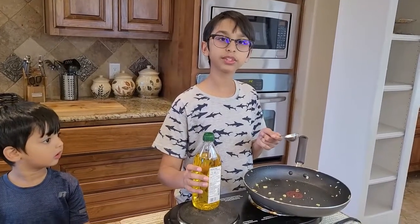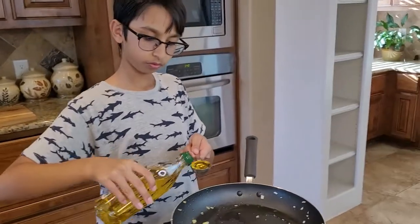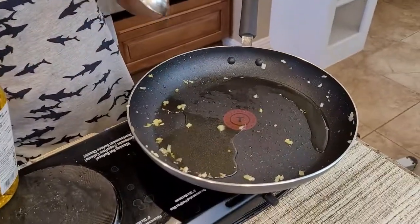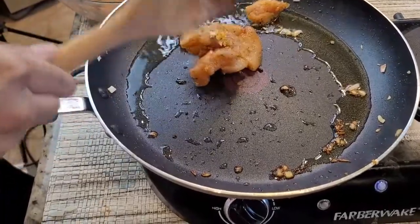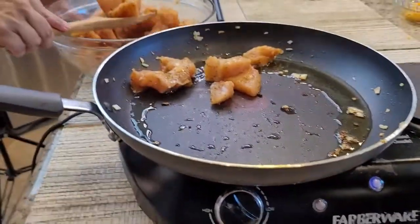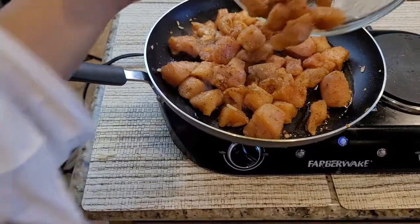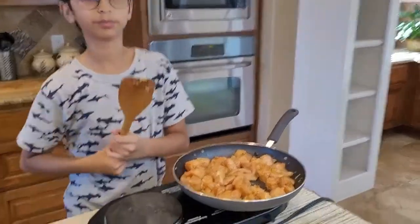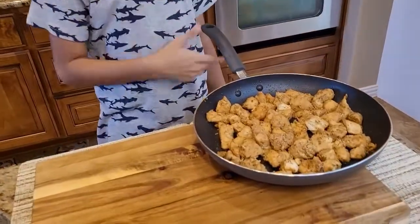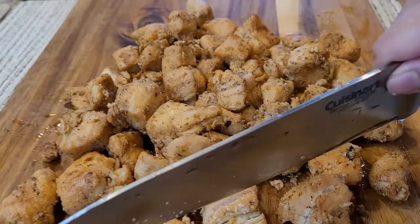In the same pan, add two tablespoons of oil, then add the marinated chicken into the pan. I'm going to leave this until it gets tender. The chicken is done cooking, so I'm going to put it on the cutting board and slice it into a little bit smaller pieces.